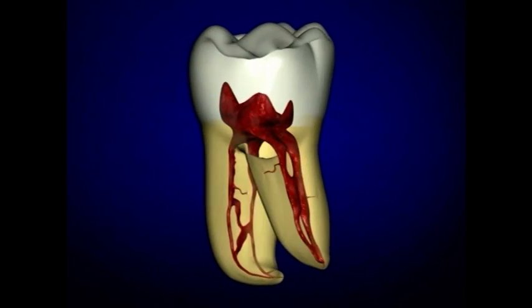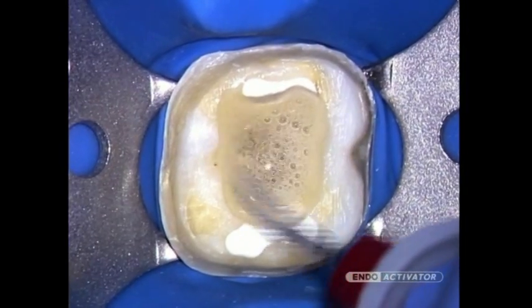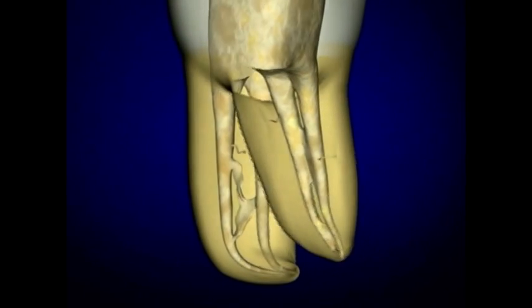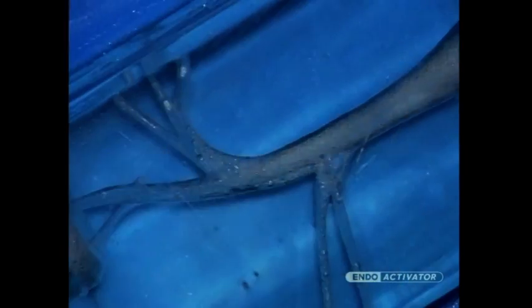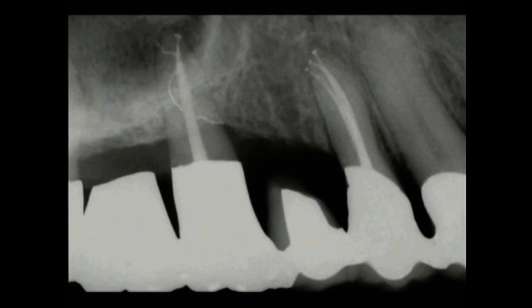There is increasing endodontic evidence to support that fluid activation in well-shaped canals plays a strategic role in debridement and disinfection into all aspects of the root canal system, including lateral canals, fins, webs, and anastomoses. Importantly, there is great interest in the role of the hydrodynamic phenomenon to disrupt the smear layer and biofilm. A cleaned root canal system promotes three-dimensional obturation and long-term success.